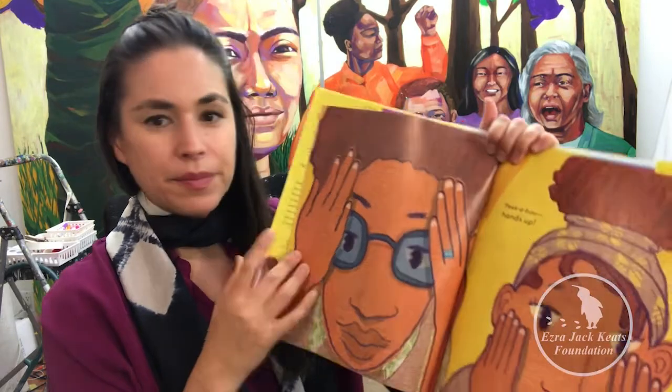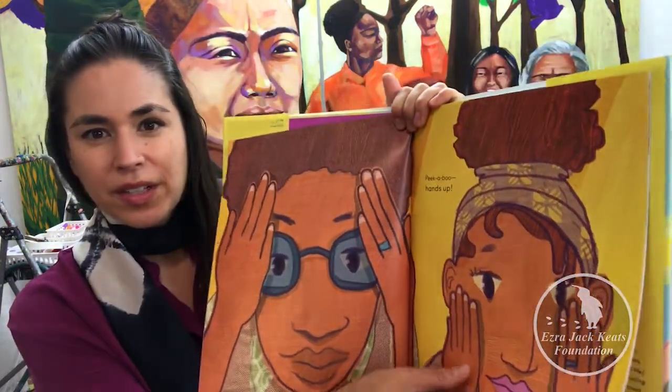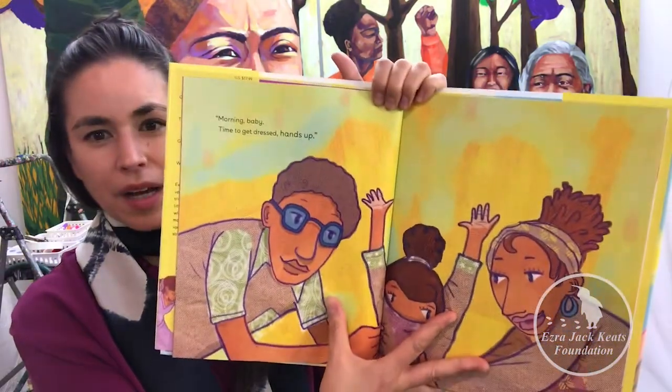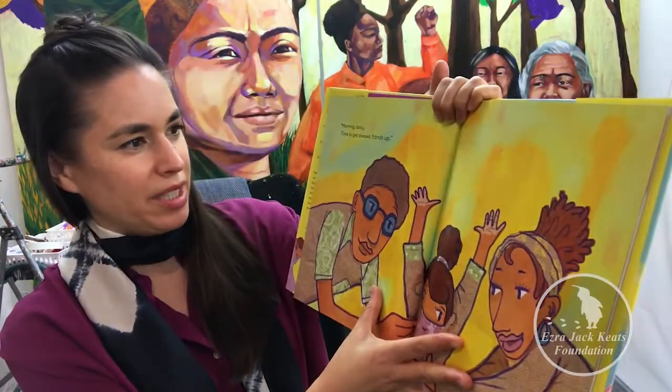Some students may enjoy another mixed media approach — a different color profile — such as acrylic paint combined with marker, which can also be done digitally. Some students may be interested in working digitally on something like Procreate or Photoshop.